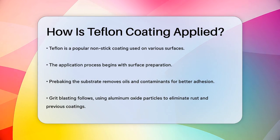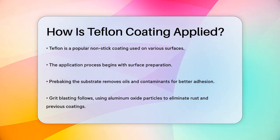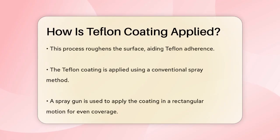Next up is grit blasting. This is where the surface is blasted with aluminum oxide particles to remove any corrosion, rust, or previous coatings. This process roughens the surface, making it easier for the Teflon to stick.